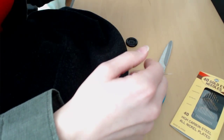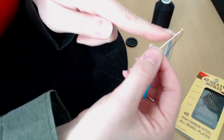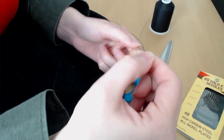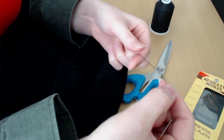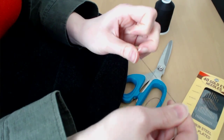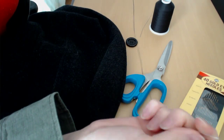Pick a thread color very close to the item you need to mend, then thread it through the needle. I like to cut off the end and moisten it with saliva before sticking it through the hole. Pull it so there are two thicknesses of thread, then wrap it around your finger once so the end is crossed over, roll it down your finger, and pull it tight. That's how you get a nice big knot — if the knot is too small it will pull through the fabric and you'll have to redo it.